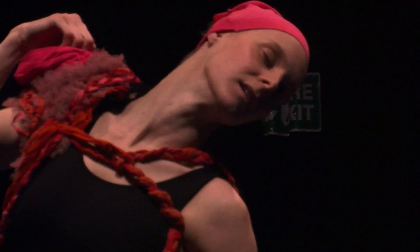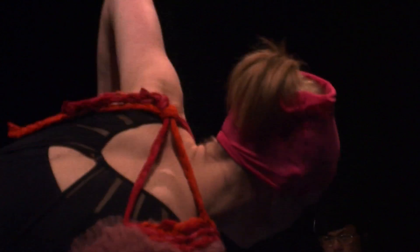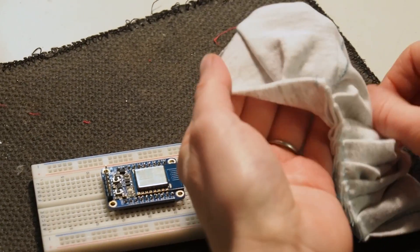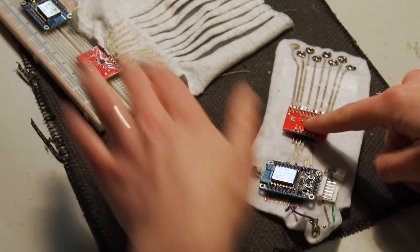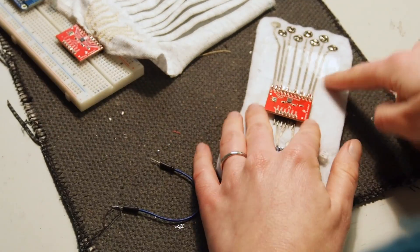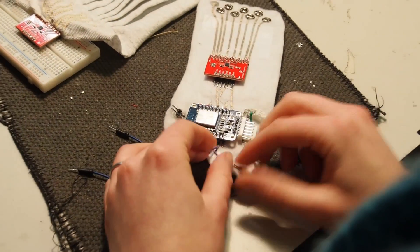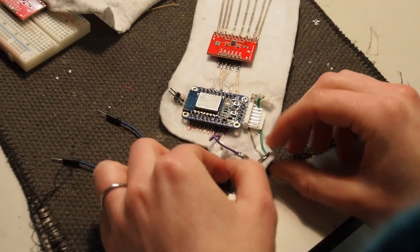I created a series of capacitive touch sensors that were embedded inside of pleats, inside of the shoulder piece on each of the dancers. They were pieces of conductive thread inside the fabric folds so that the dancers could — either themselves or the other person — touch each of those folds of fabric and have the system detect that touch.